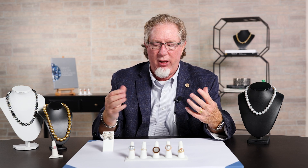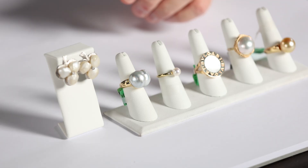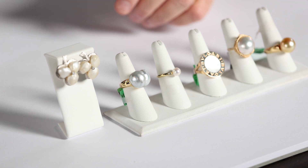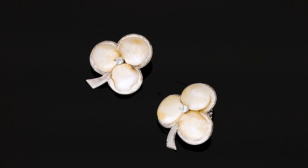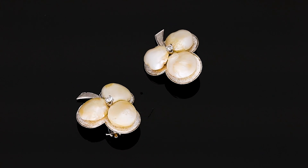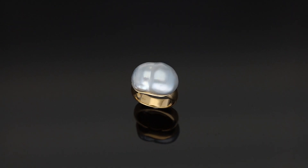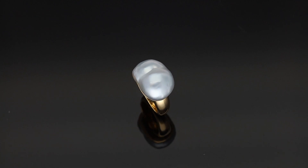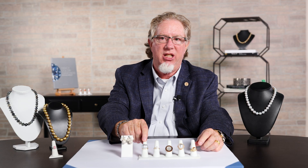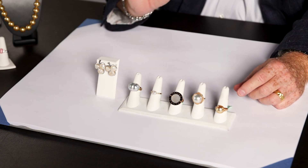A lot of these we used to just discard — we didn't use them in jewelry. But these are two prime examples that you can take any pearl and find value in it. If you're creative, you create a style around the pearl. Somebody took these six and decided to create earrings — just a phenomenal piece. A large pearl, certainly something you wouldn't discard today. At Gem Shopping, this is what we specialize in. We love the unique and different.